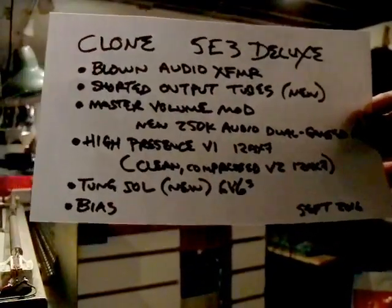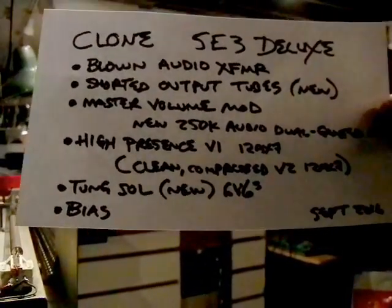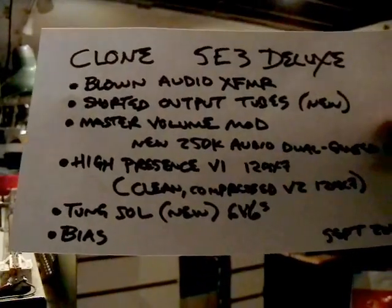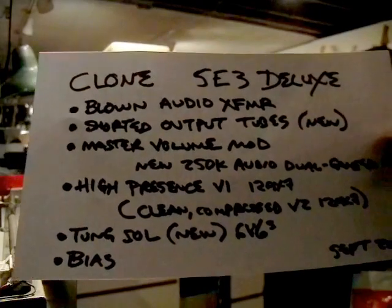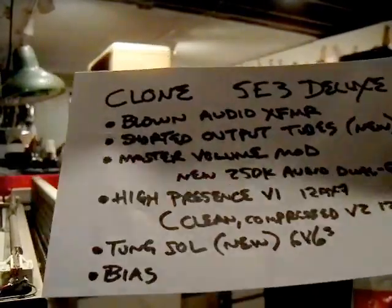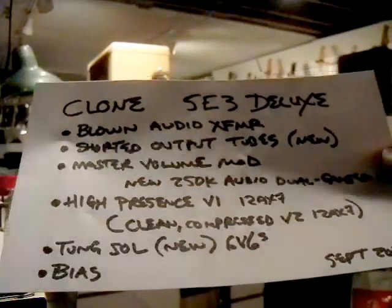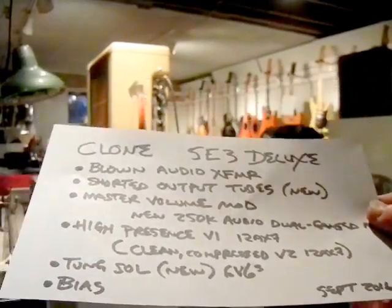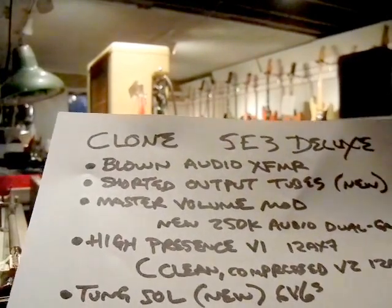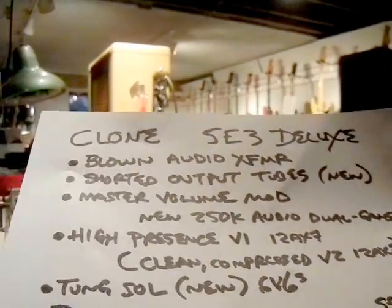Hey, it's Greg over at Cranky's, and today I've got another amp to demonstrate for you. This one is a brand new kit clone that somebody put together, and it had a few problems with it — it had a bad audio transformer, output transformer.